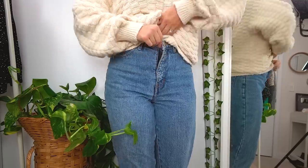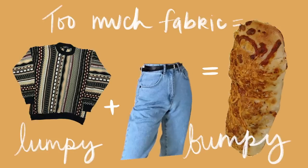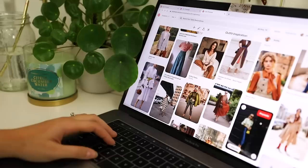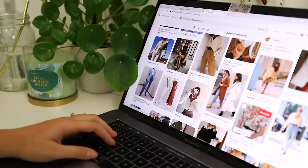You know how sometimes you try to tuck a bulky sweater into a pair of mom jeans and you end up looking like a Costco chicken bake, just all lumpy and bumpy, and it ain't cute? And you end up thinking, how in the heck do all of these fashion vloggers on Pinterest tuck their tops and sweaters so perfectly?